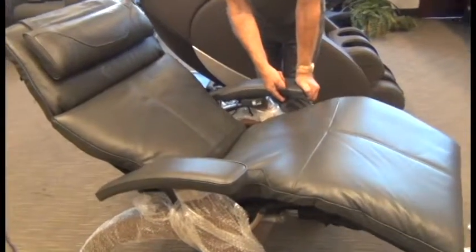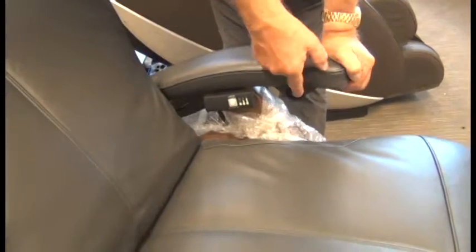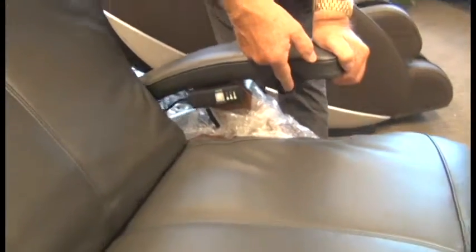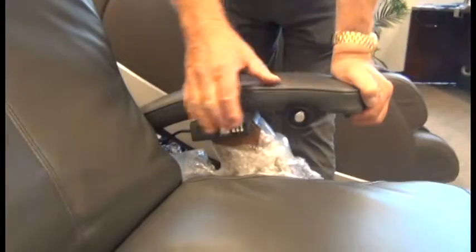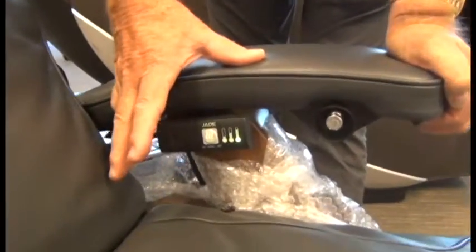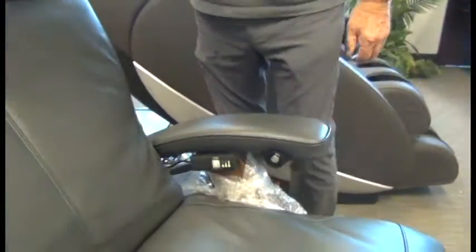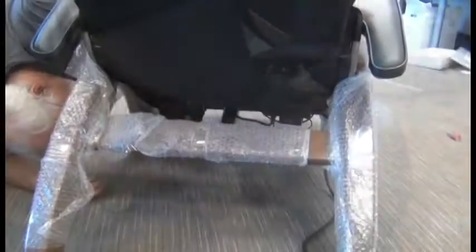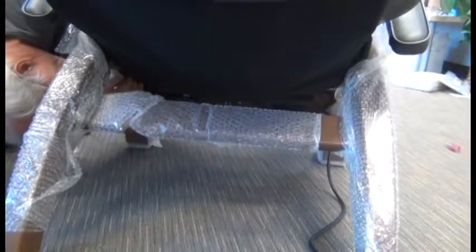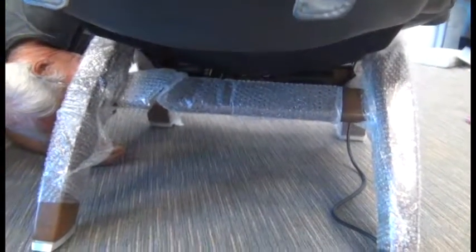Then check the Jade Heat control panel to make sure you can set it to all three heat settings: position one, position two, position three. It's also a good idea to fully recline and incline the chair while looking underneath it to make sure none of the cables are going to be caught in the actuator. If there is any interference, do whatever you need to get the cables out of the way.